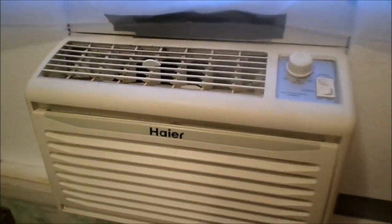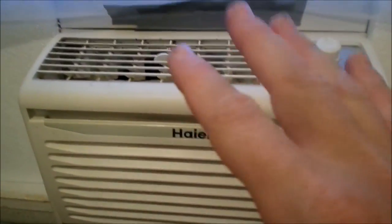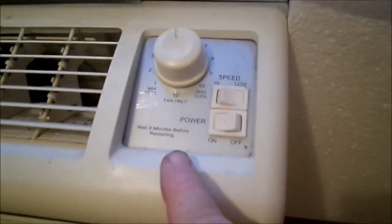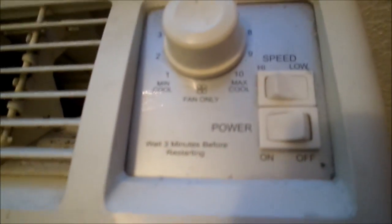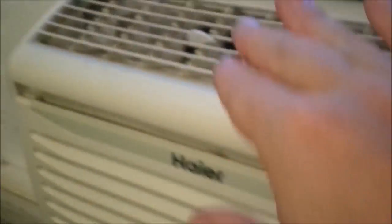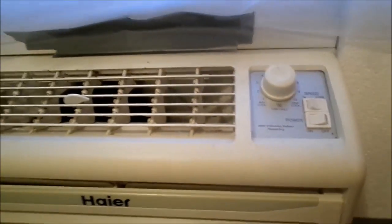Okay, now this is 24 hours later. I simply allowed this to sit, not running whatsoever. This particular unit, for example, has a stipulation — it has these settings where the exhaust is actually upward instead of outward; it's actually angled a little different. But wait three minutes before restarting.